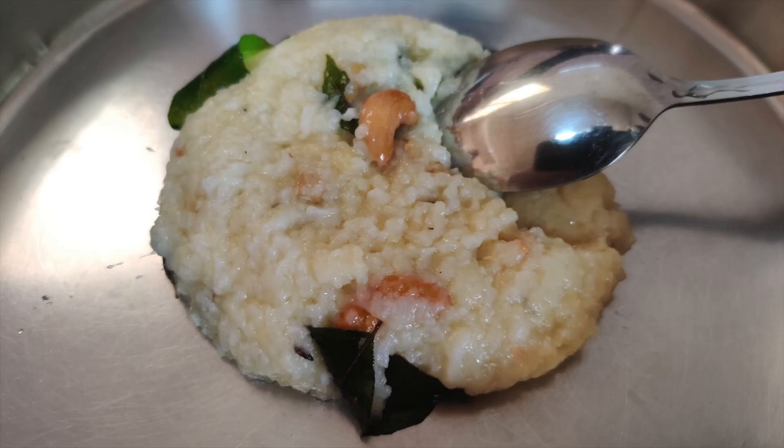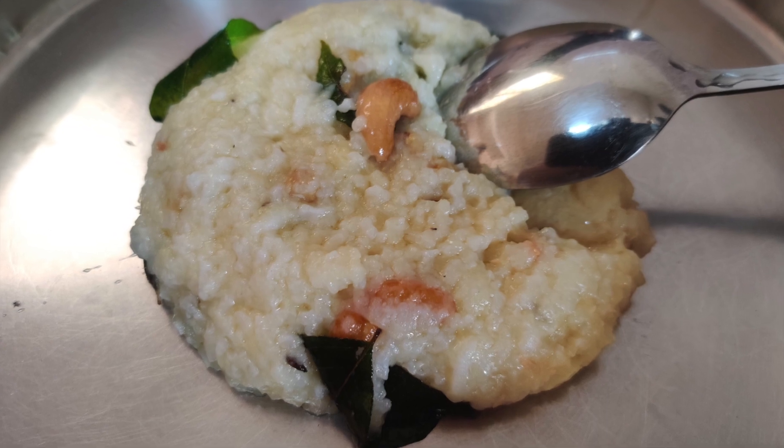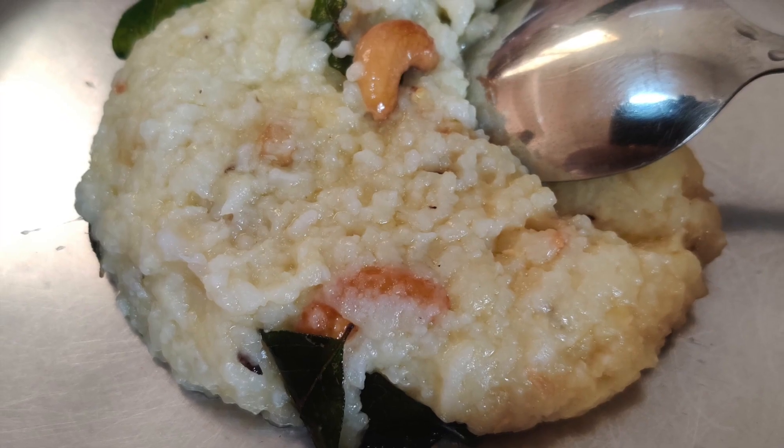Hi friends, welcome to my channel Simplify With Me. I am going to show you a favorite dish in hotel style.